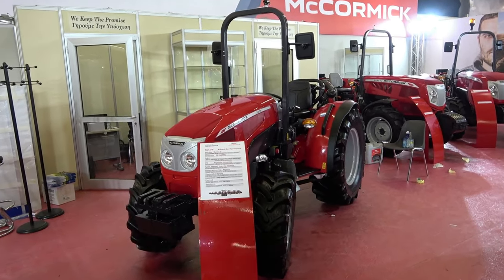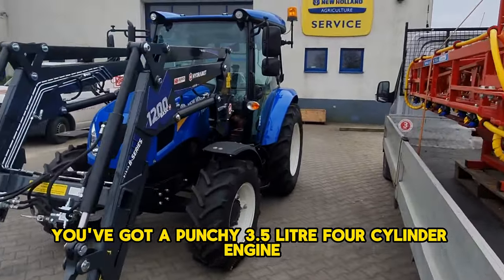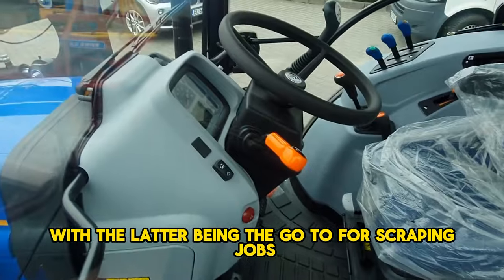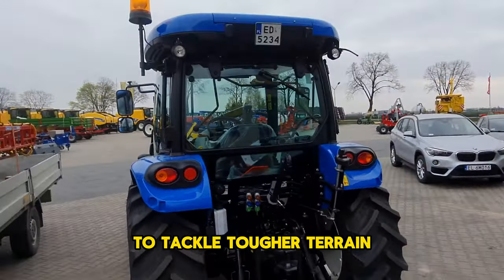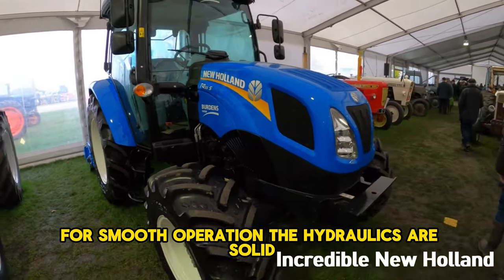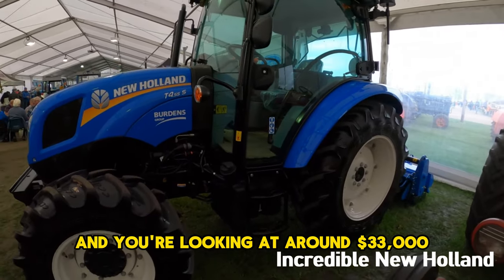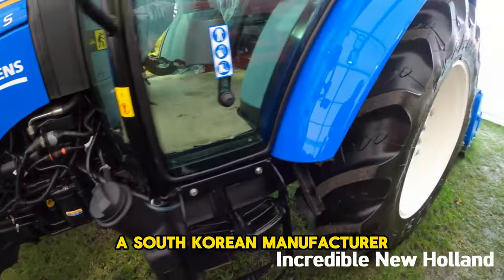The heavy hitters — unmatched power and performance. The New Holland T4.55 is a hit in the scraper market, especially the two-wheel drive versions. It has a 3.5-liter 4-cylinder engine pushing 58 horsepower, paired with a 12x12 synchro or power shuttle transmission — the power shuttle being the go-to for scraping. It features a mechanical rear differential lock, and four-wheel drive models add a limited slip front differential. The rear category 1 linkage lifts up to 2.7 metric tons via the Lift-O-Matic system, with a 47.5 liter/min hydraulic pump and up to three rear spool valves. A two-wheel drive cab unit runs around $33,000 with a one-year warranty.